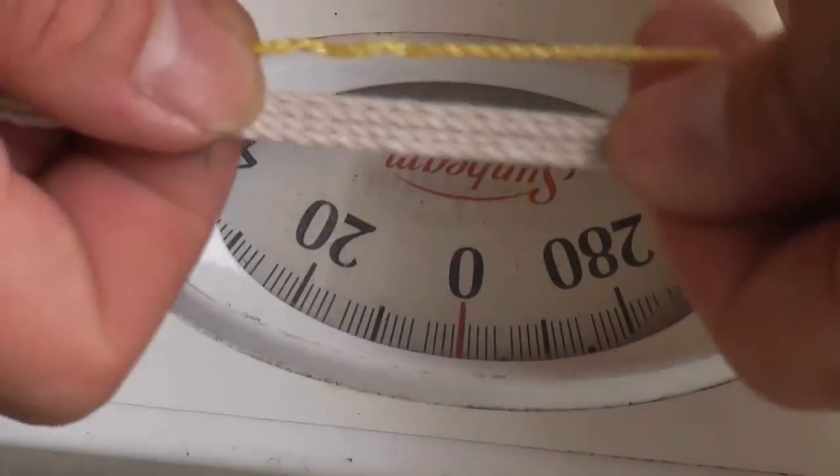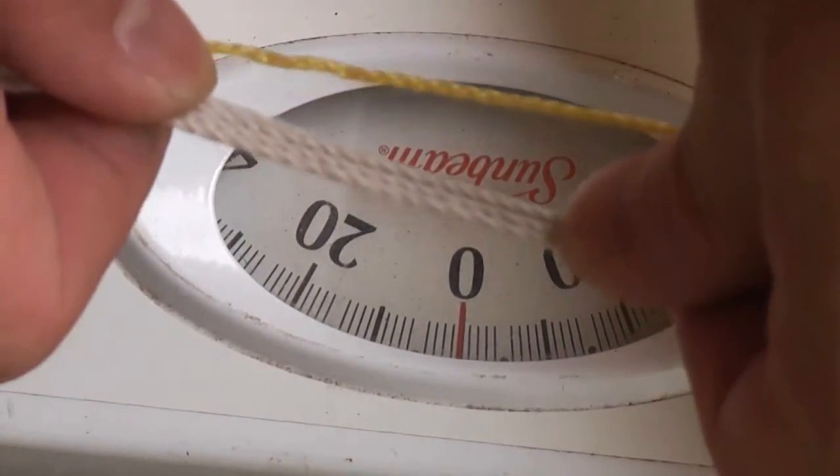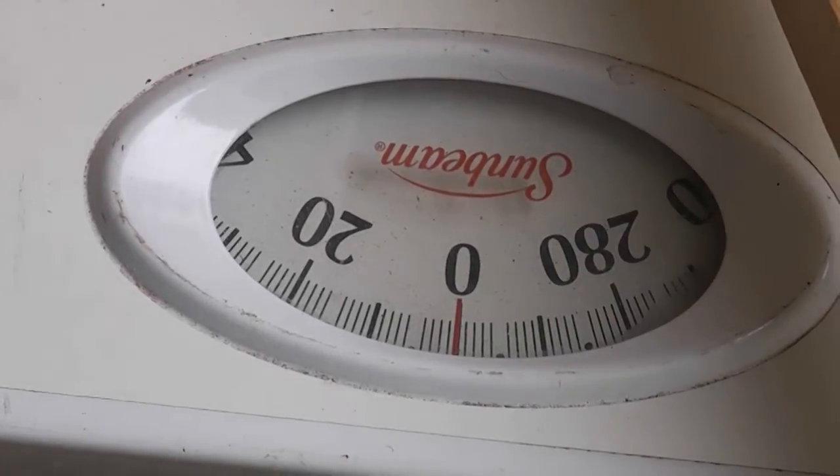Compared to the mason twine, that's how thick your string would have to be. So now on to the next twine.